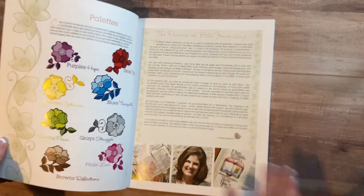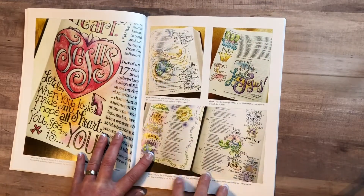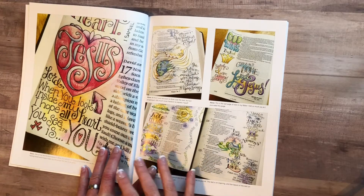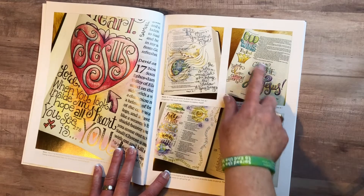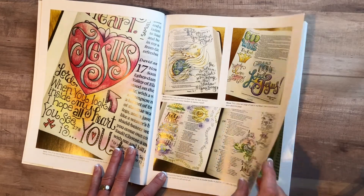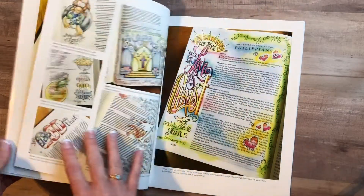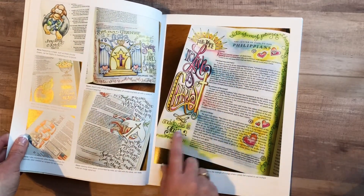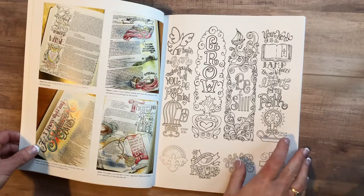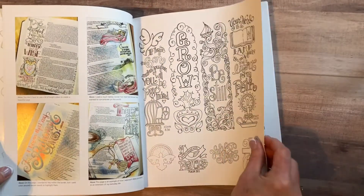You'll see a lot of her word art in this book, so I hope you'll give her a follow and enjoy her work. One thing I really like about her work in particular is how her words obviously stand out, but also how she likes to color the background right behind the words — it's very soft but still jumps off the page. 'For me to live is Christ and to die is gain' — I just think that is very pretty.